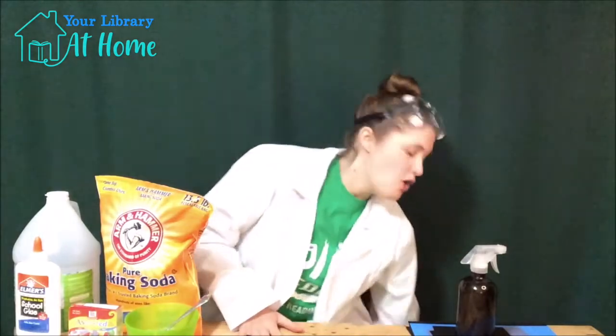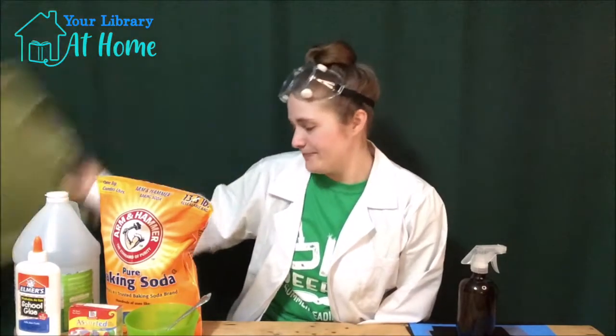You also definitely need something to cover your workspace, like newspaper or a placemat. I will be using the lid off of a plastic container — it kind of works as a tray, and it's a little bit bigger, so that's why I'm using it. Okay, that's everything we need. Let's get started!